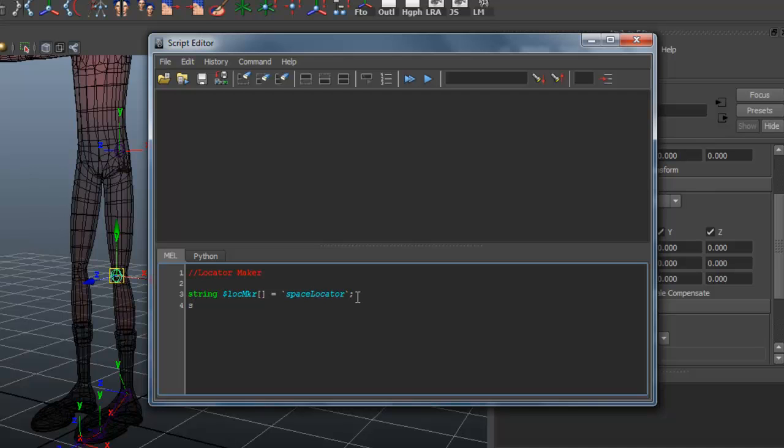Now we're going to rename it. In the next command, we say string, another variable, and rename the locator — making that equal to the rename command. We'll copy-paste the variable name and just shorten it down, calling it 'locator' in quotes, then a semicolon to complete that string.